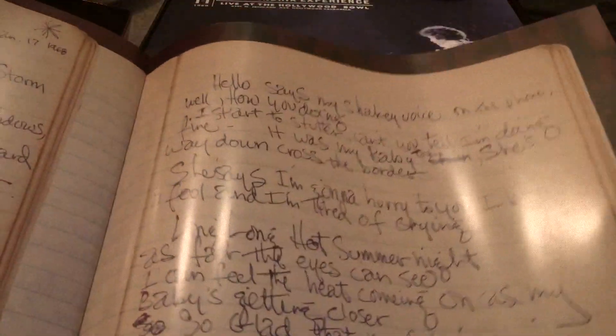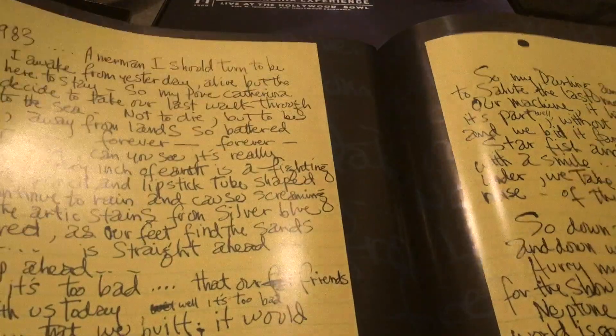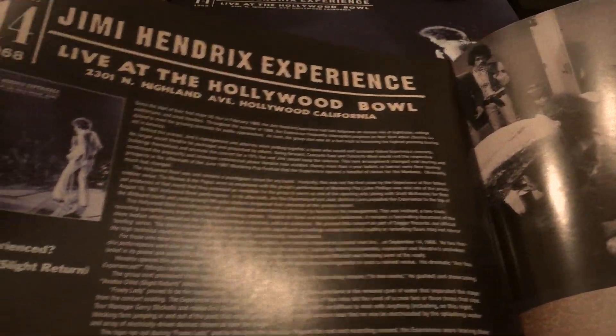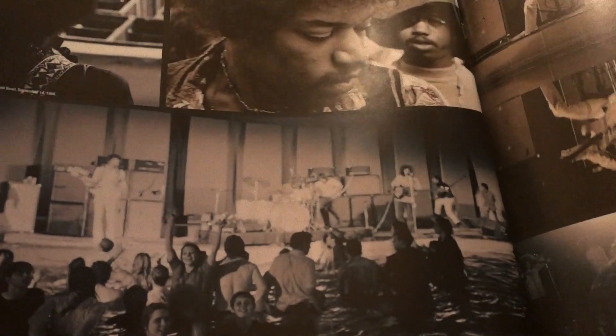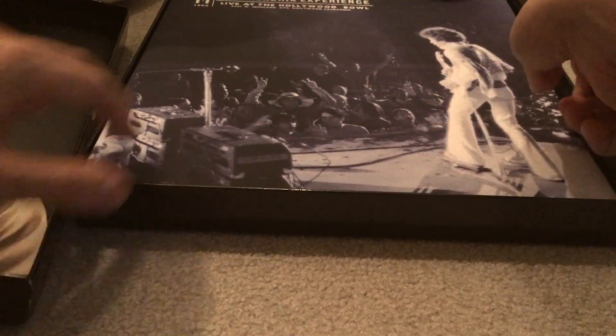These pages show lyrics written in Jimi's own hand. For Jimi fanatics, this is a really good compilation. There's also Live at the Hollywood Bowl included, and the art book covers that performance as well with some great pictures from the Hollywood Bowl.